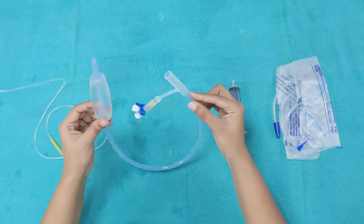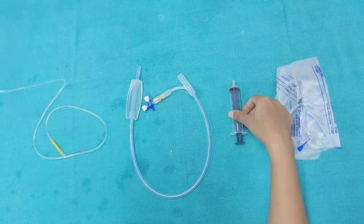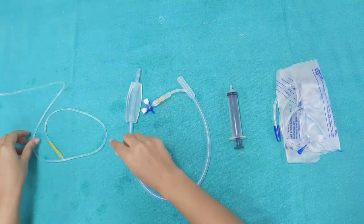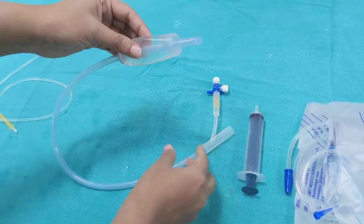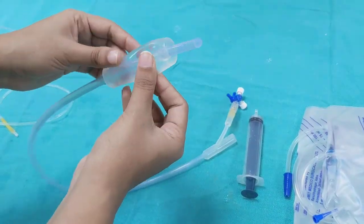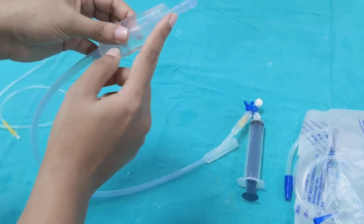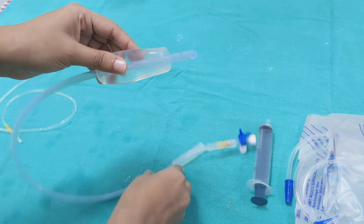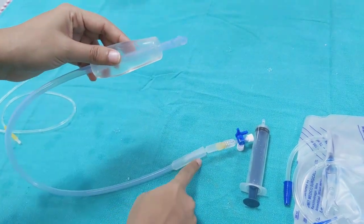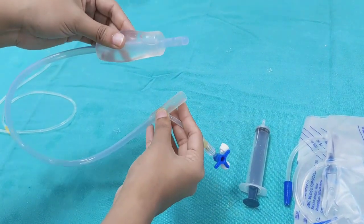This Bakri balloon comes in a sterile packaging, along with a 60 ml syringe and a 1 cm long IV tubing. It is made up of latex-free silicone material. It has a 24 French catheter, which is around 54 cm long.